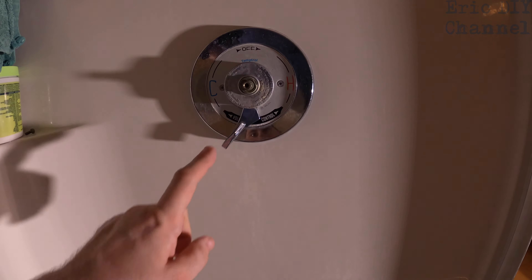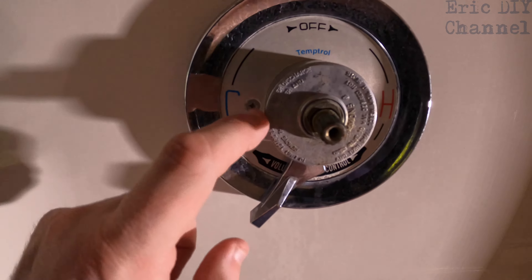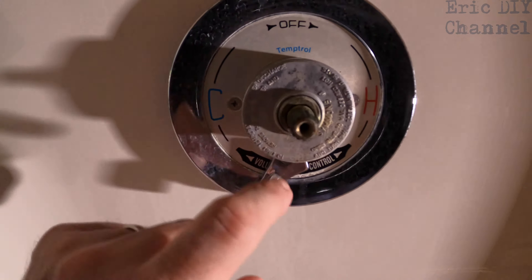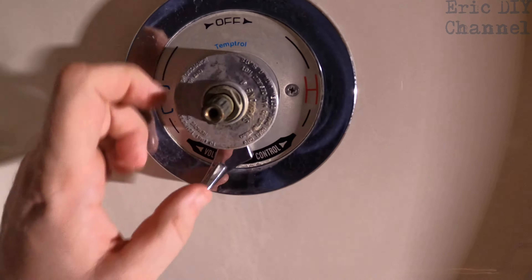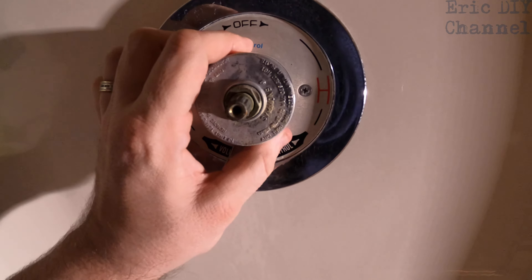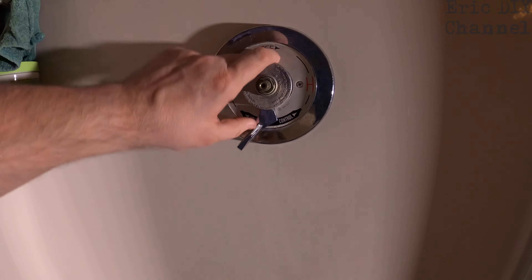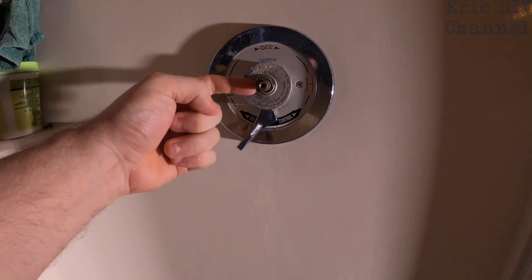Believe it or not, the directions are right on here. It says: to limit temperature of water discharge, remove this dome cover and open valve to max desired hot. Basically, you just unscrew this dome cover — turn it left — it threads right in here. No need to turn off the water.